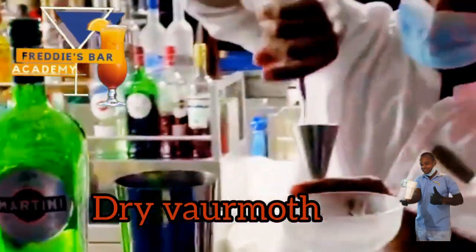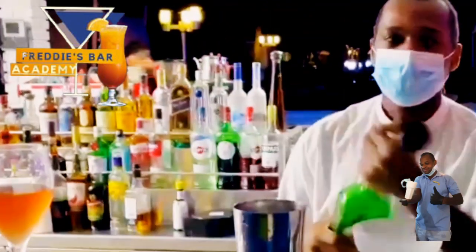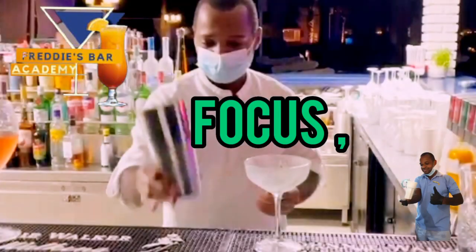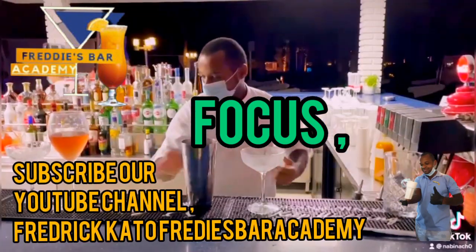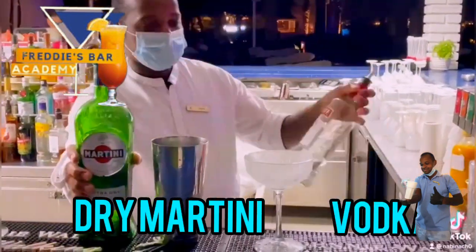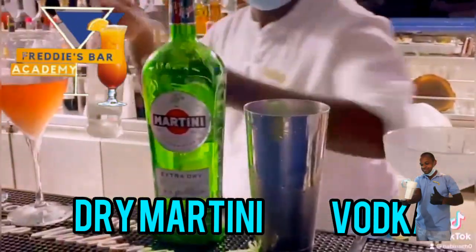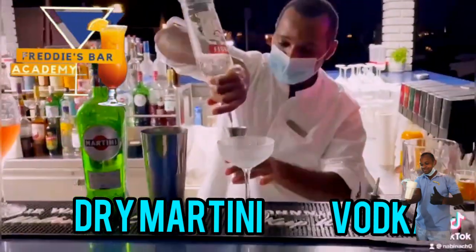Get your 30 ml of vodka into the shaker together with a dry vermouth. Focus — step by step. This is how you only need two ingredients to make your vodka martini.